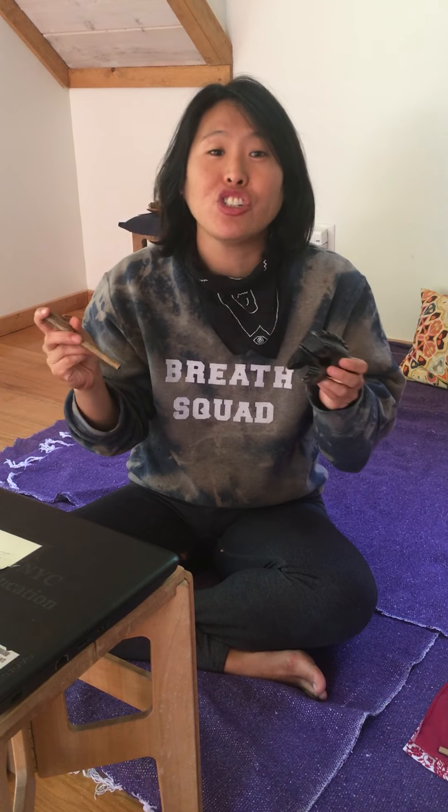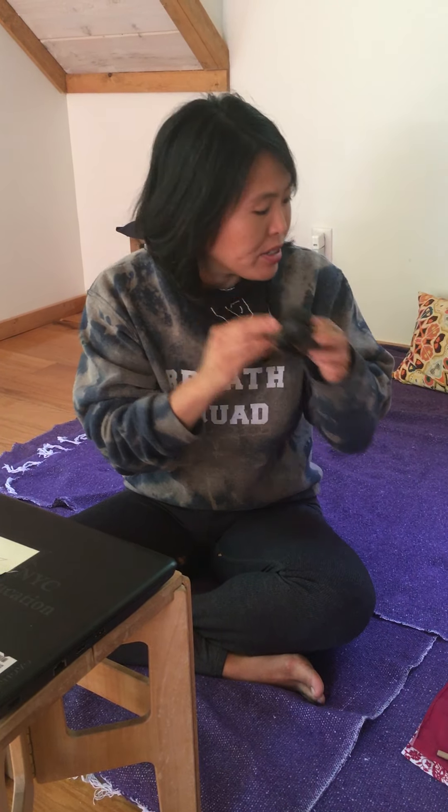I also have my special frog. Do you remember this? I'll use this sometimes during science class, maybe when I wanna get your attention after doing some kind of journal write or something.